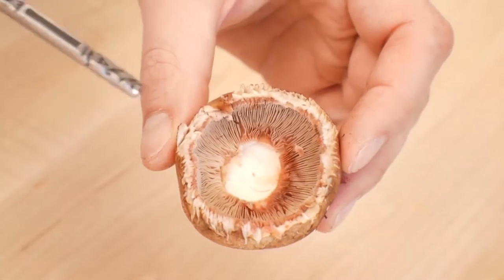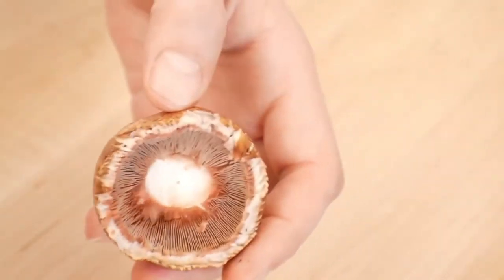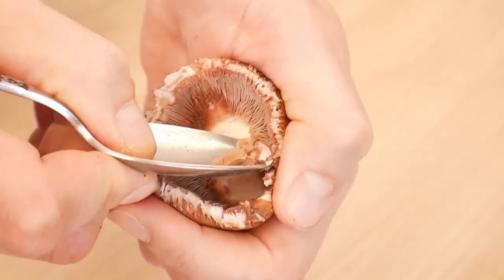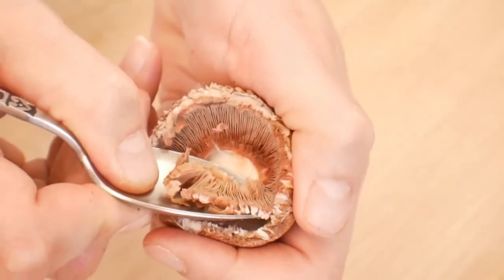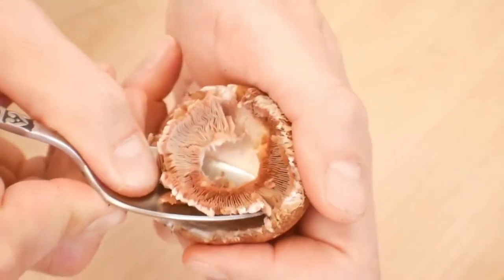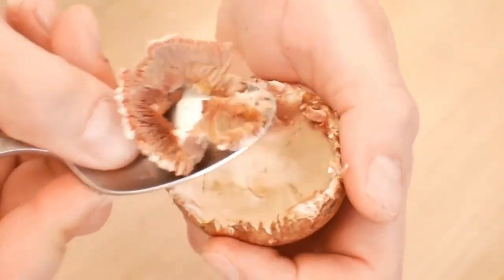Alright, this can be tricky a little bit, so you want to take your time and be gentle on your first couple until you get a feel for it. We don't want the rib underneath — it's just not good eats. It has a little bit more of an earthy flavor to it, and that's just not what we want. Definitely use a spoon to hold it and catch all the extra pieces. It also gives us more room to put all of our delicious stuffing in.